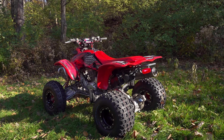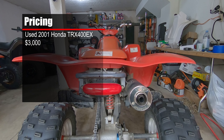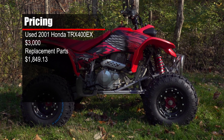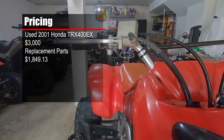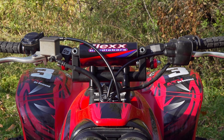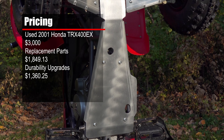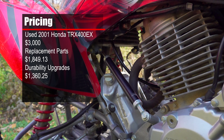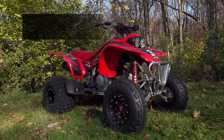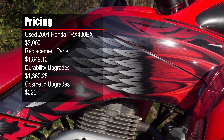Final Pricing: Our 400EX purchase set us back $3,000. Replacing everything that was missing, bent, or significantly worn, and installing a name-brand air filter and changing the oil set us back $1,849.13. We could have ordered a used stem and used the bars that came with our quad and saved around $600 on repairs, but our motto is typically don't replace it, upgrade it. Improving survivability with beadlock wheels, skid plates, a case saver, and a steering stabilizer added $1,360.25 to the build. These are items we typically add to any new machine we purchase. Finally, we spent $325 on graphics and the seat cover — not necessary, but we wanted our 400EX to look cool.